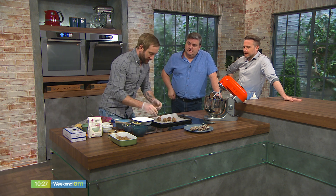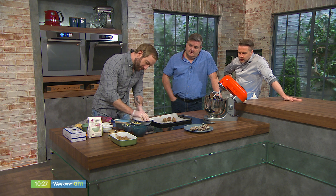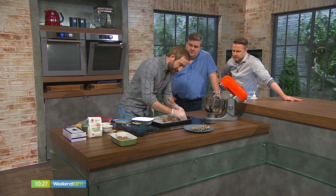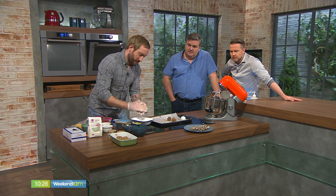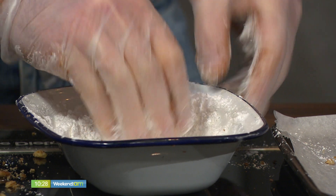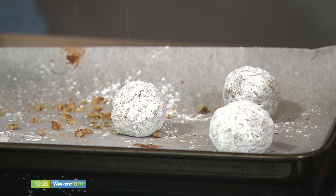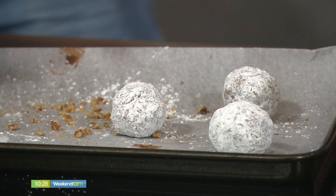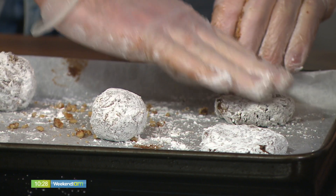Just before baking, roll them in some icing sugar and really press it in — that's what gives the lovely little dusting finish across the top. If you're doing them from the freezer, leave the icing sugar step until just before they go in the oven. Then all you do is squash them down ever so slightly to get your cookie shape.